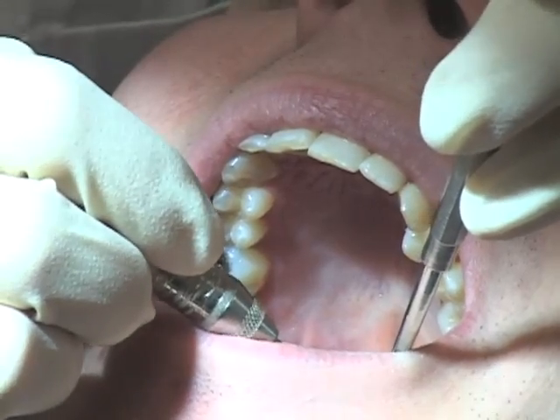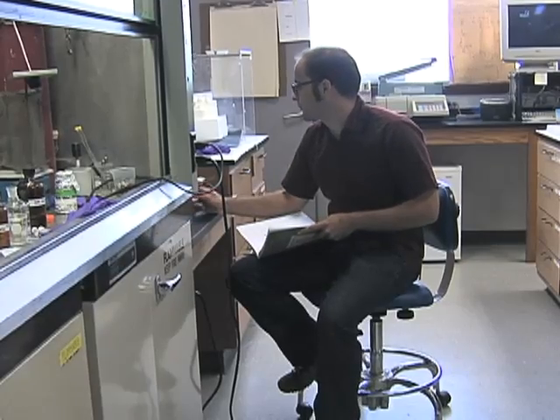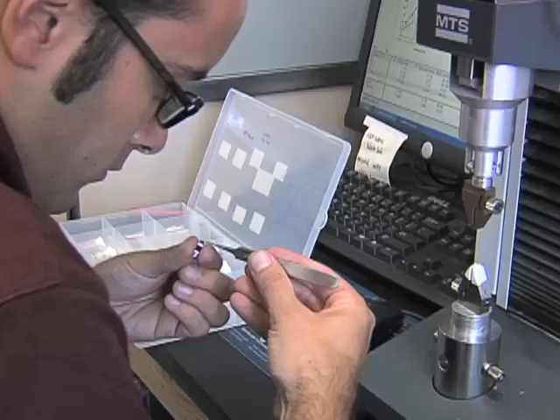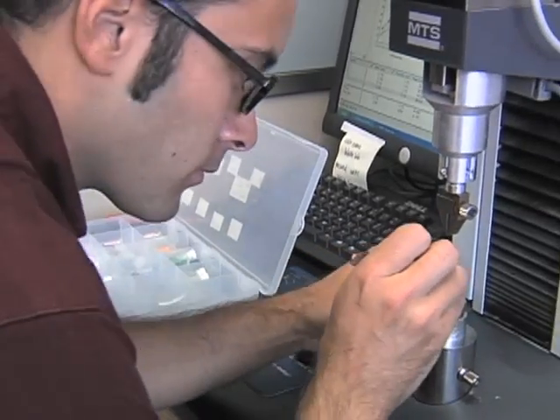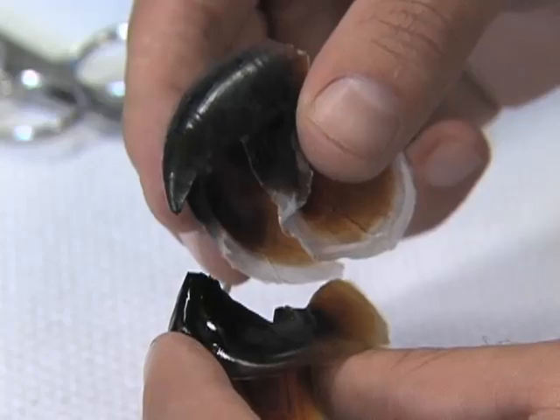Unlike teeth or bone, squid beaks are not made with minerals. As they explained in the journal Science, the researchers analyzed the beaks' chemical structure. They found that it's a blend of protein, complex carbohydrates, and water, and the blend varies from tip to base.